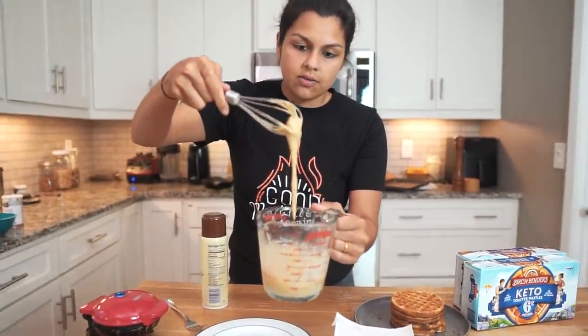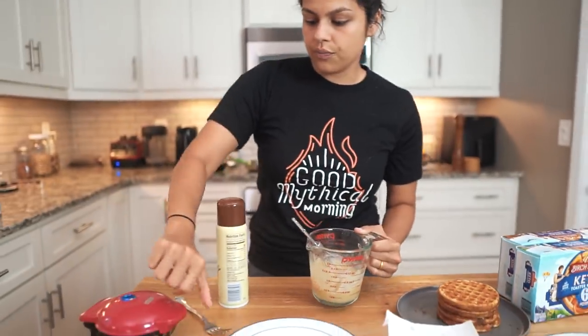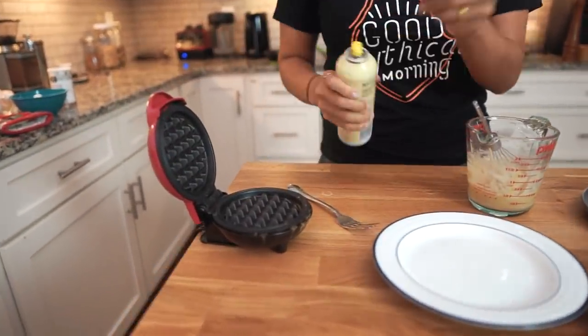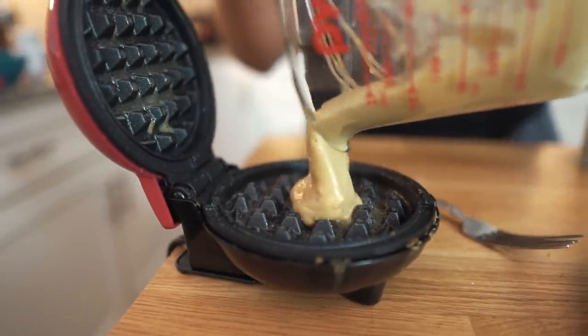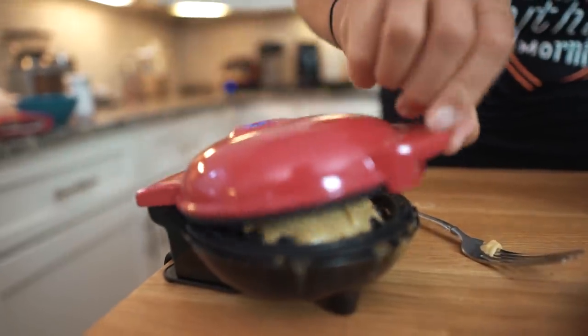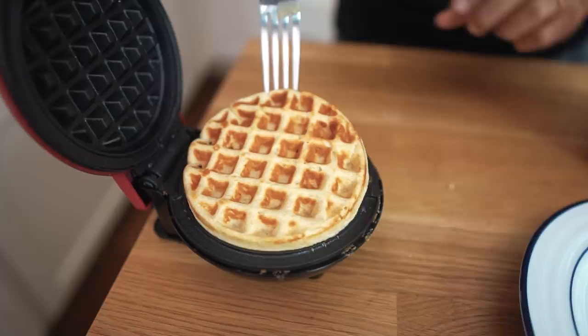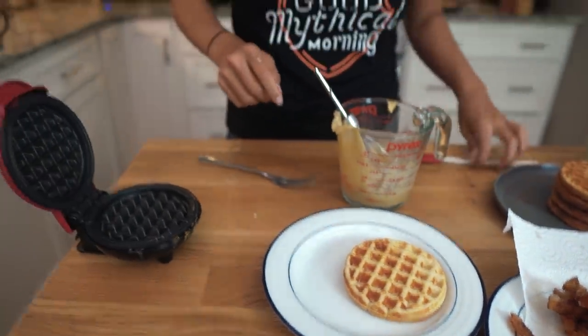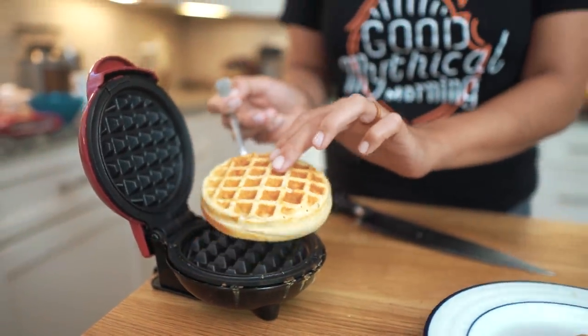Now we're going to make our protein waffles with our mini waffle iron. This is the consistency I like — it's not too thick but not too thin. That'll make a nice solid waffle. We have this heated and we're just going to give it a nice little spray, then add our mixture and close it down. The trick to using waffle irons is that you'll know it's done once it stops steaming. So that is looking good — we're going to pop this off, set that aside, and make ourselves another waffle. There is our second waffle. I made it a little too big but that's okay.